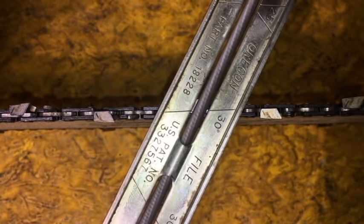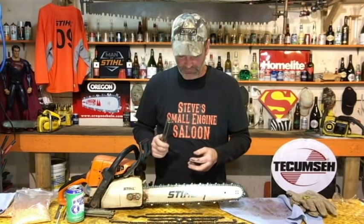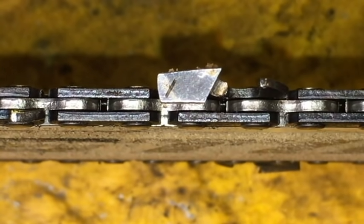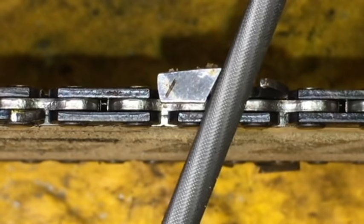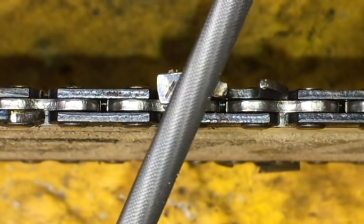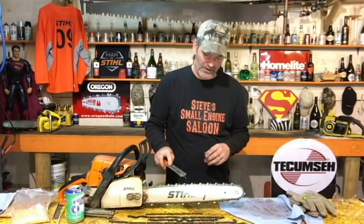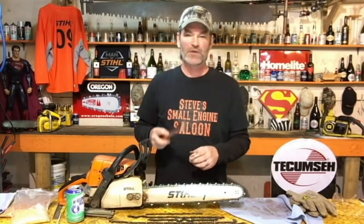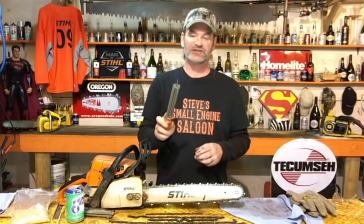If you don't have a file guide and all you have is a file and a handle, a lot of chains have a little laser-cut mark on the back of the tooth as a guide to help you follow the proper angle. You can use just a straight file on that, but you really have to take your time and keep checking the hook. Guides make it way easier. I've been sharpening chainsaws for 30 years and I still use one of these simple guides because it's way easier and way faster.